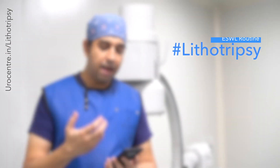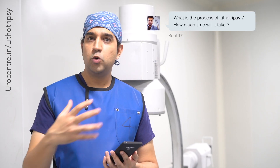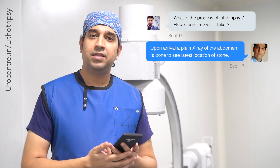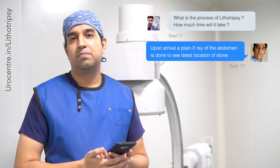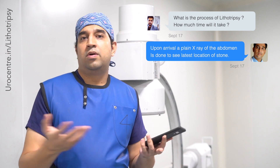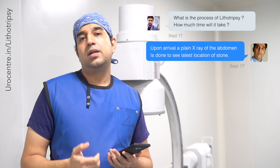What happens when you come for lithotripsy? In the morning, we get a fresh x-ray of your KUB region — the abdomen — to see the location of the stone and the state of your bowel gases. It is important that there is not much gas in the abdomen before lithotripsy, so we give you some tablets to take beforehand to reduce the gas.